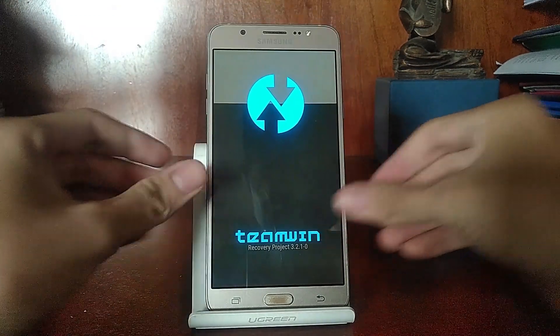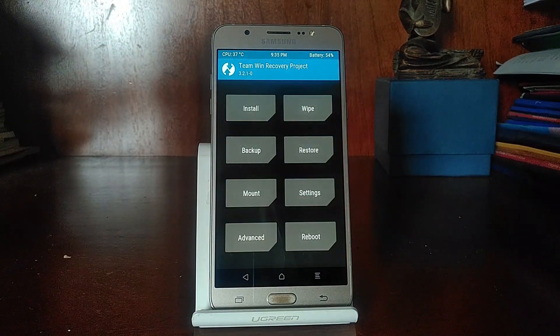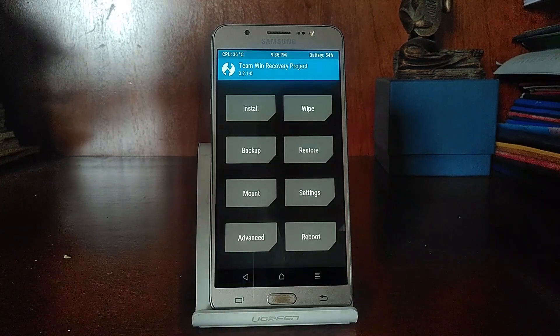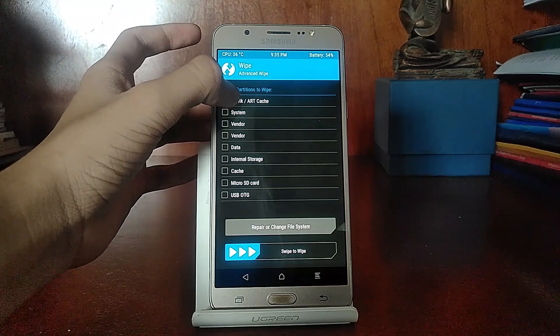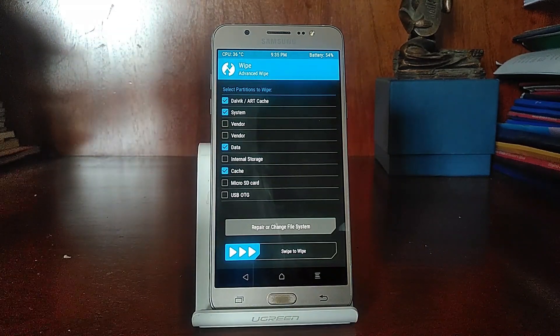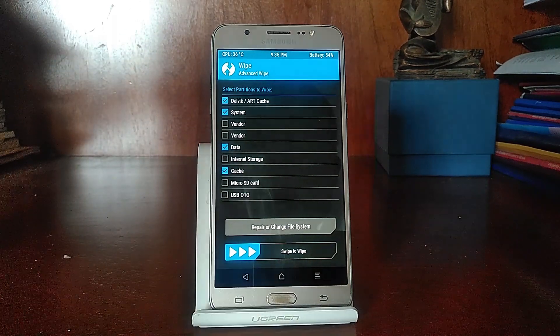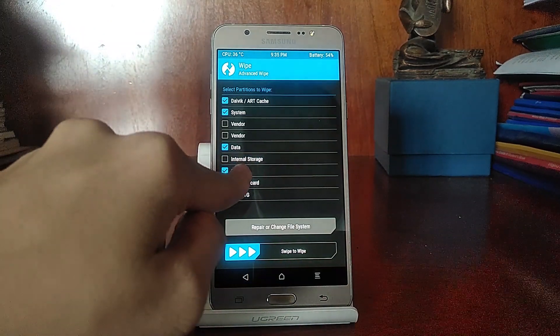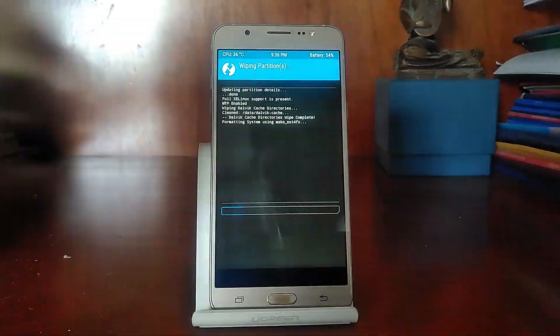Once you're in TWRP recovery, do the usual wiping: wipe Dalvik, Cache, System, and Data. You don't want to wipe the internal storage, because if you put your ROMs there, wiping it will delete them. Go ahead and wipe those partitions.